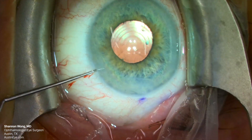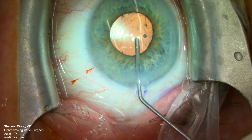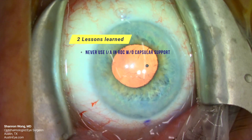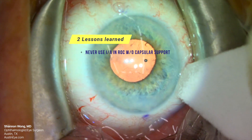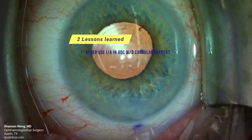The PanOptix is perfectly centered in reverse optic capture configuration. Two lessons learned. Number one: never use irrigation and aspiration to remove viscoelastic if the IOL is in reverse optic capture in the absence of a posterior capsule. Just use BSS on syringes.